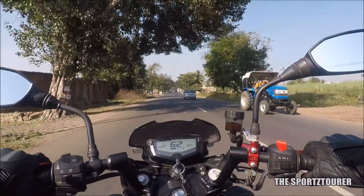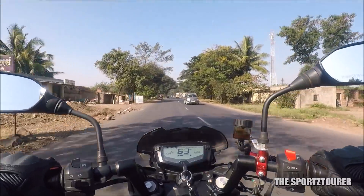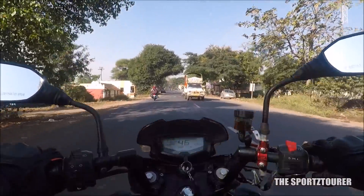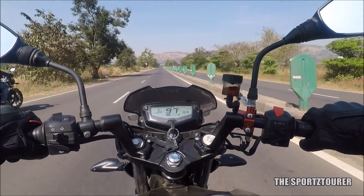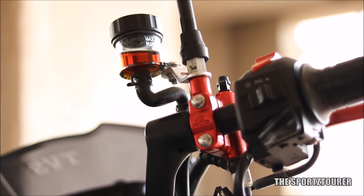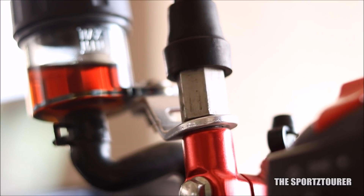After riding for months with this setup, I can say there are no additional vibrations on the mirrors and the setup didn't come loose even on bad roads. There is a marginal increase in height for the right mirror of approximately one centimeter, which doesn't really make a difference in either a good or bad way. The setup was also tested at higher speeds where it performed just like the stock mirror on the left side. The video on the RCB brake master cylinder will come soon, but this was something I wanted to clear up first — so that's all for this video and I hope you guys liked it.